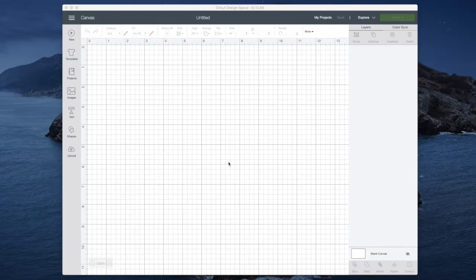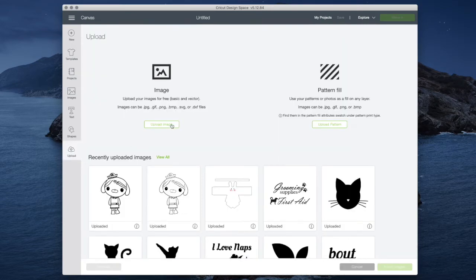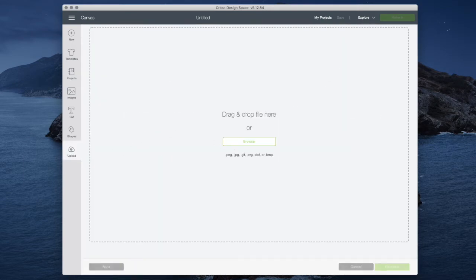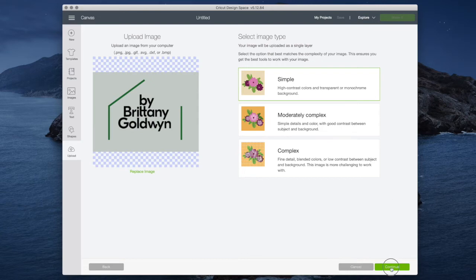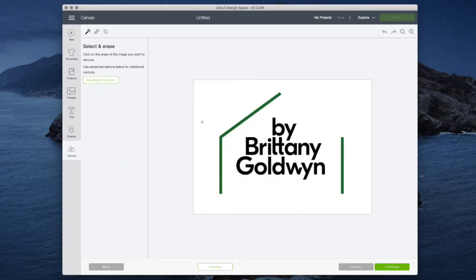I have a new blank canvas open in Cricut Design Space. To upload an image I'm going to click 'Upload' then 'Upload Image' and drag my logo file in. This is a very simple file so I'll click 'Simple' — the other options, moderately complex and complex, work with varying levels of success. I click 'Continue' and it takes me to the Select and Erase screen, where there are a couple of different ways to erase the spots you don't want converted.